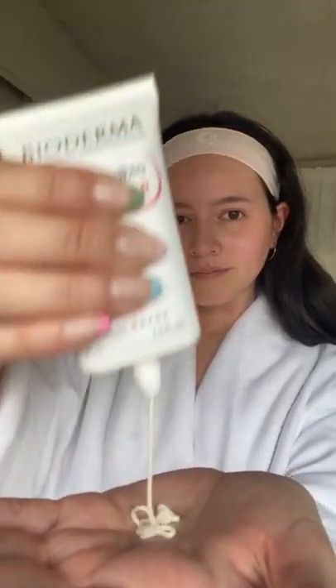For moisturizer I'm using Bioderma's Sensibio AR Cream. Can't forget SPF — Supergoop's Play SPF 50 is the perfect sunscreen for everyday wear, and don't forget to apply it on the neck too.